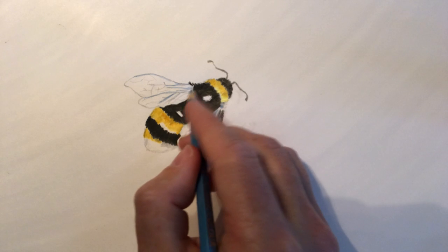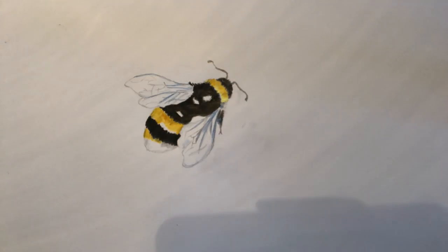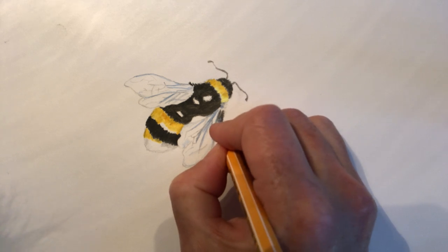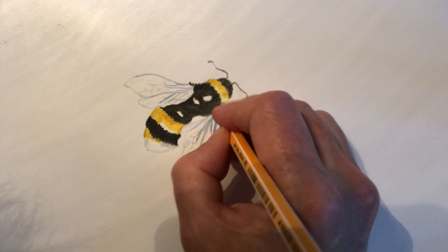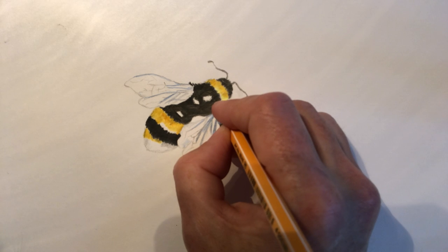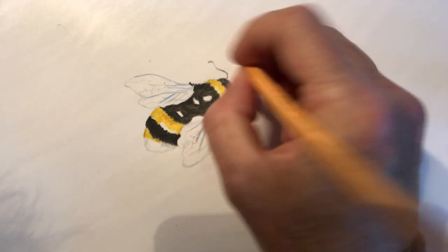A little bit of blue in this section, darker blue along these lines here, and I think we're probably done. Now I'll probably just go back to the fine liner for a splash of brighter black, just going into some of these areas, with a bit more of a sharper black. I'm going to go over this edge here with black, these lines here.